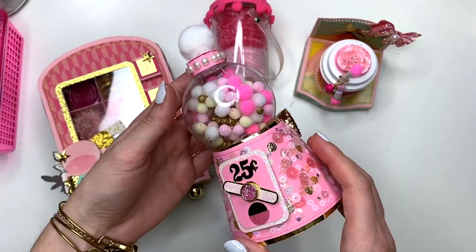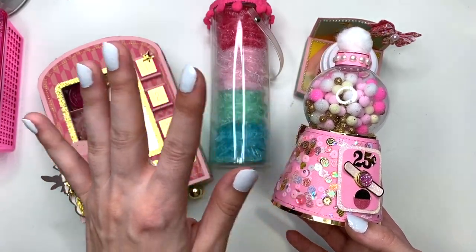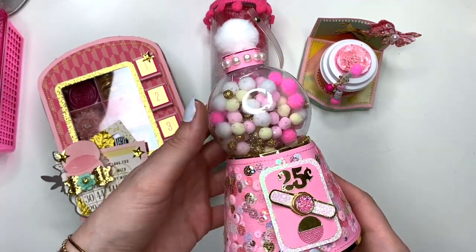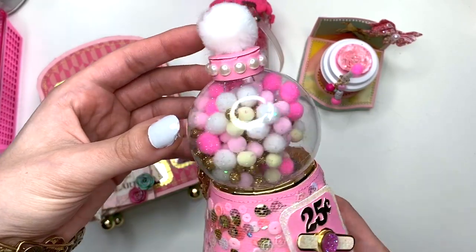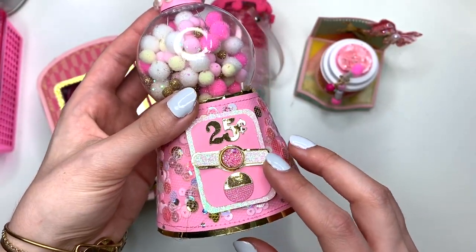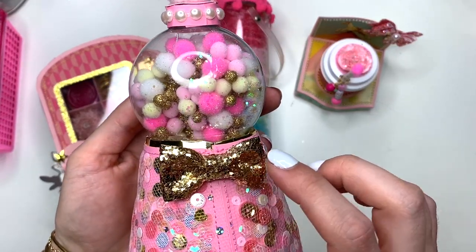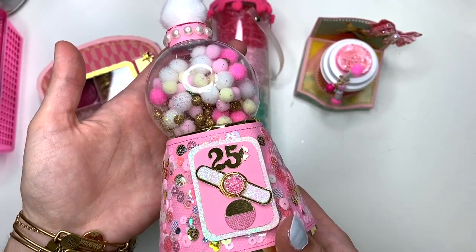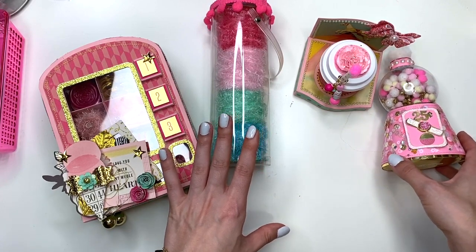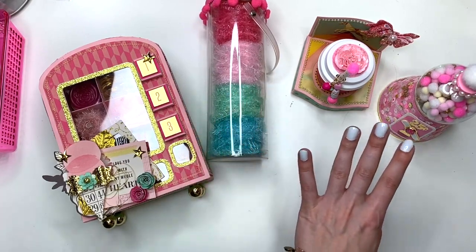Then I have this super cute gumball machine — with the Carousel collection I'm thinking gumball machines, hot air balloons, popcorn carts, everything just goes together. So I'm gifting her this super cute gumball machine that I made — it's a sequin shaker with a cute little bow on the back, gifted to me from Kayla Crafts 830. It doesn't actually do anything, it's just cute — it'll be there for decoration on her shelf wherever she chooses to put it.